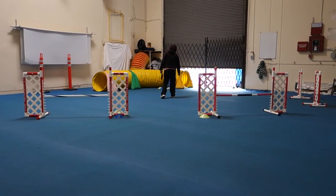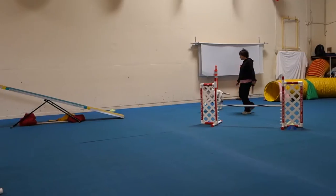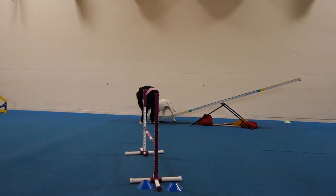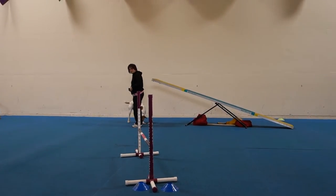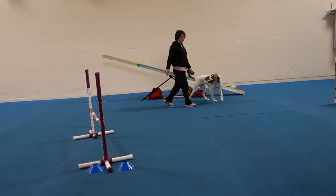Tunnel, Ellie! Tunnel, teeter, teeter, teeter. Much better, much better — you just needed to get up there. Be careful because you're making eye contact with her and telling her 'teeter.'